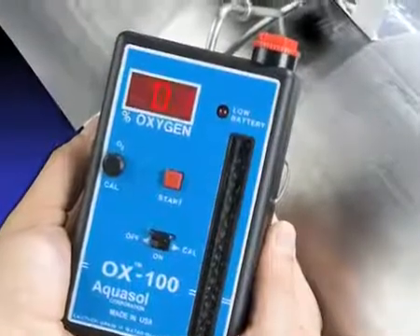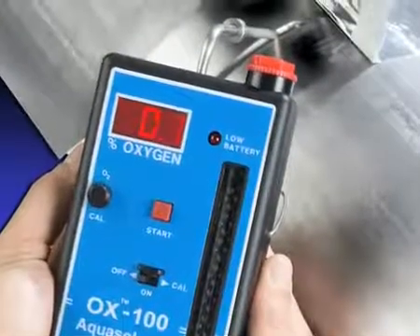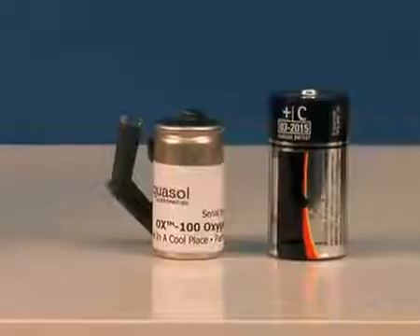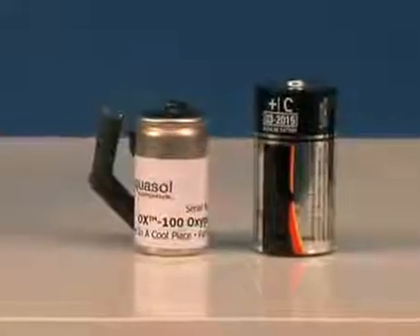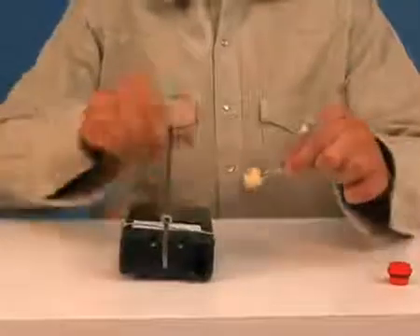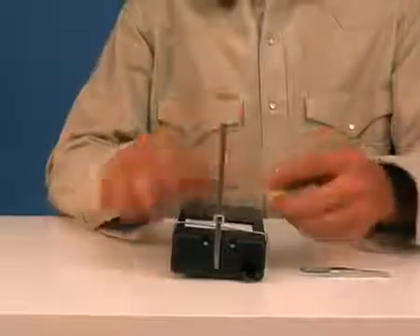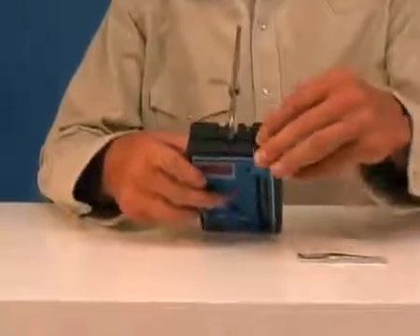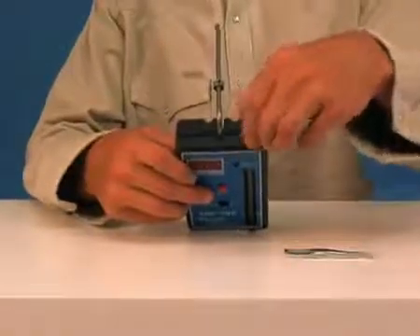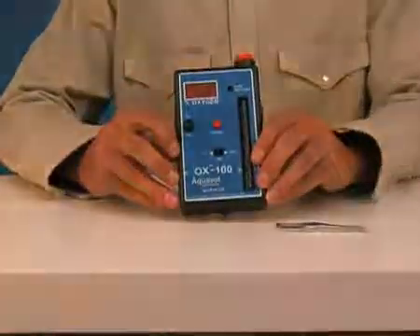Once the desired oxygen level is met and the reading is displayed, record the oxygen reading if required or desired. It may take several samples before the desired reading is achieved. To prolong the life of the oxygen sensor, moisture should periodically be eliminated from the sponge filter. Simply squeeze the sponge any time it is noticeably saturated. This will vary with the moisture content of the sample and should initially be checked every 20 samples. The sponge filter may be washed in ordinary soap and water — be sure to thoroughly rinse and dry the filter before reinstalling it.